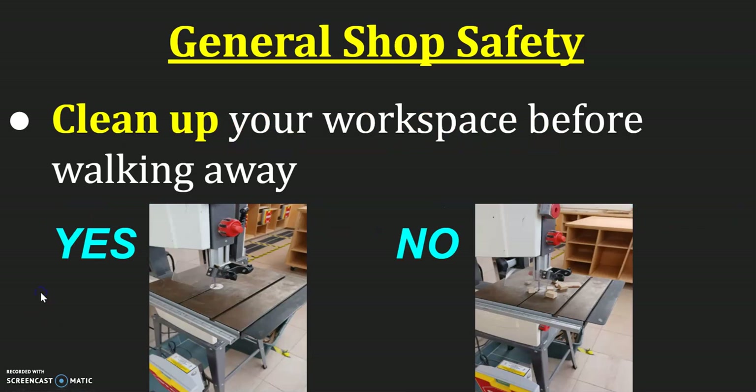First of all, clean up your workspace before walking away. As you see on the left, that's a clean workspace — there's no scraps of wood, no dust, no dirt, just a clean tabletop. Over on the right-hand side, you see extra pieces laying around. The wood that's kind of touching that blade can shoot towards you and cause injury. So we want to make sure that we always walk away from a clean workspace.